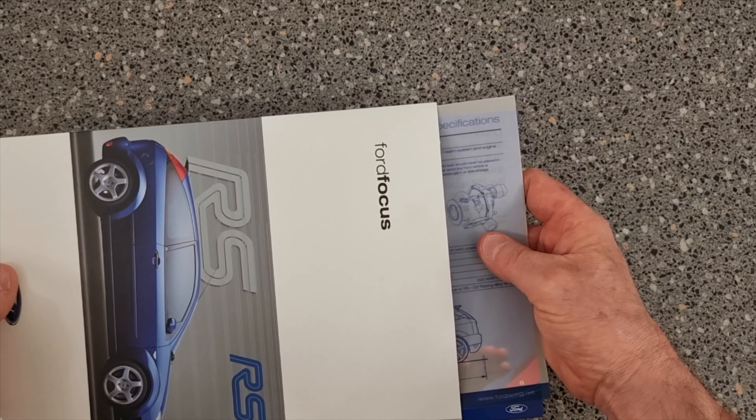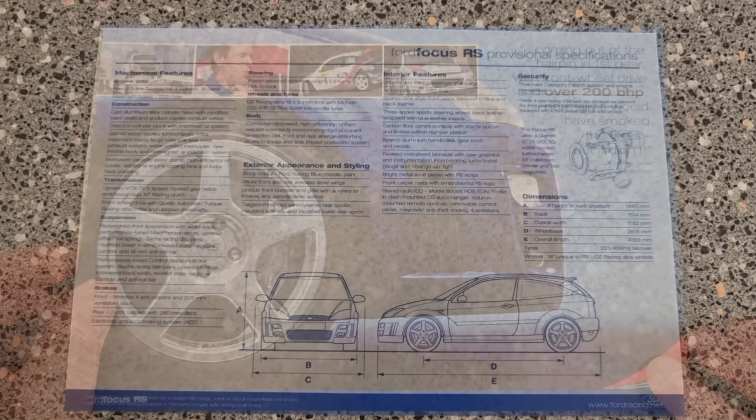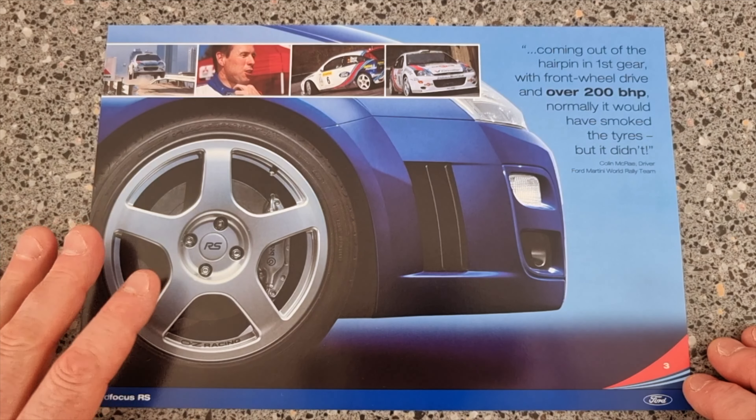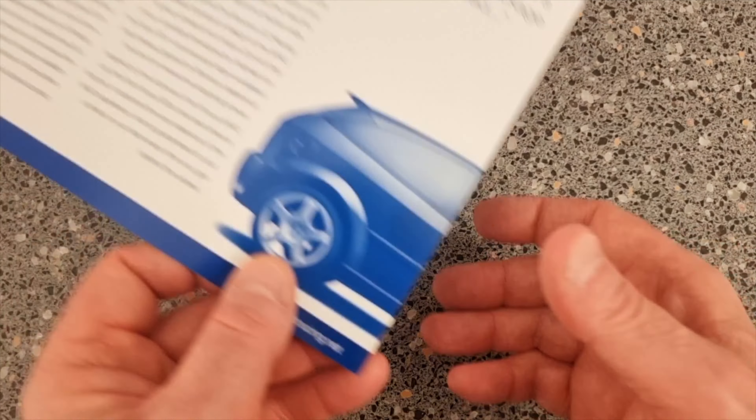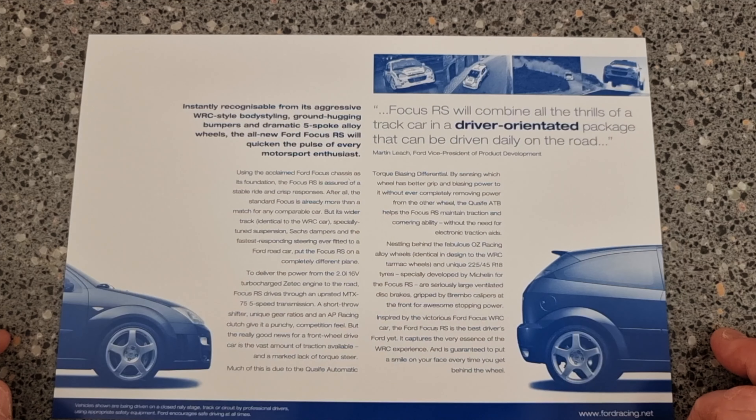Even I've forgotten what's in it, let alone anything else. In this leaflet, in this pack, it's giving you the full specifications of the Focus RS — your brakes, your engine, the steering. And remember, like it says here, provisional specifications, meaning anything can happen. That's a lovely picture — got your wheel and the rally car. And on the back it's telling you more about what you should get and the comparisons.